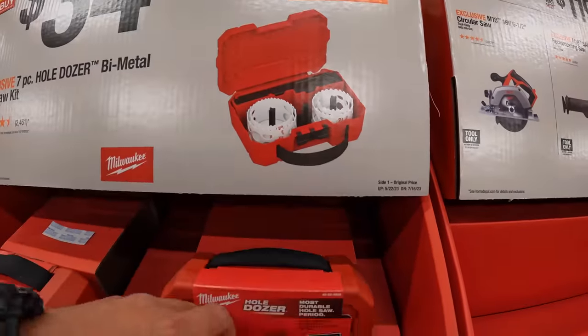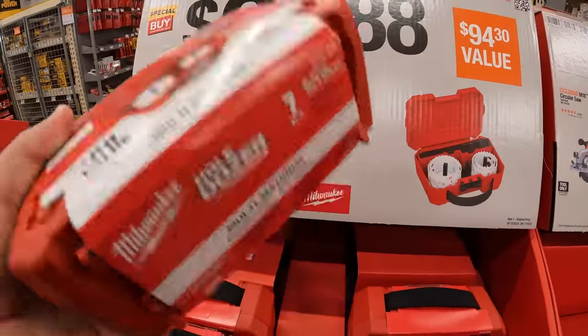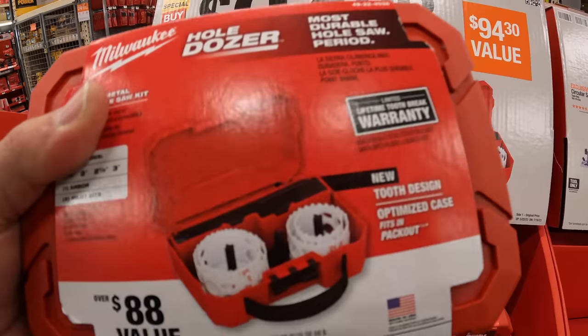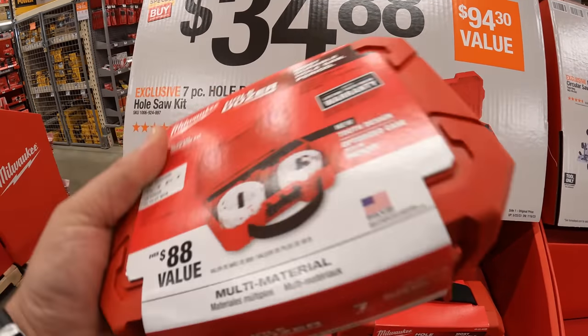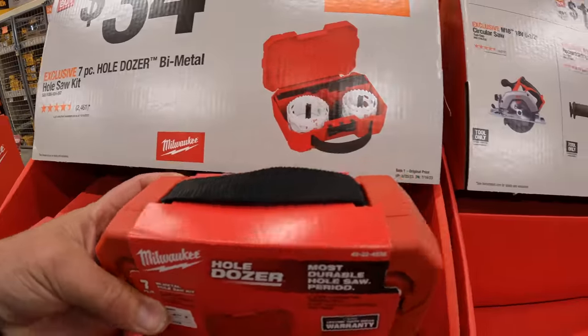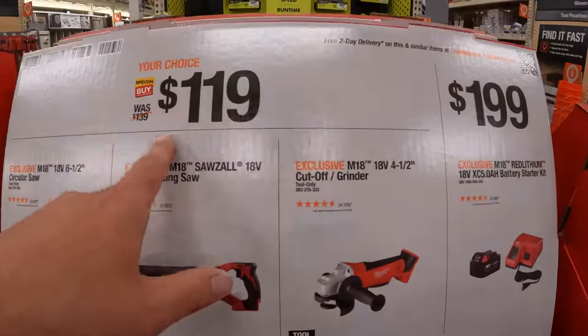It comes with a nice hard case — $88 value. These individual hole saws are expensive by themselves, so it's a lot cheaper to get them as a kit, especially since you get the hard case. Your choice for $119.